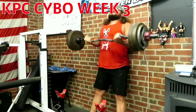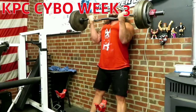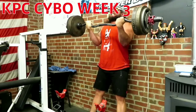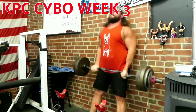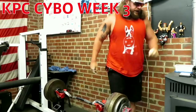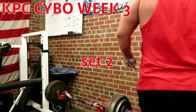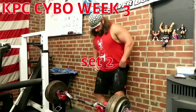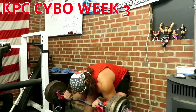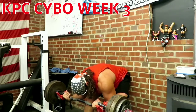I increased the weight on these just a little bit because I felt like it — I wanted to get into something a little heavier. The 85 percent would have been like 155 and the 90 percent would have been 164, but I'm going with 156 for the 85 percent and 166 for the 90.